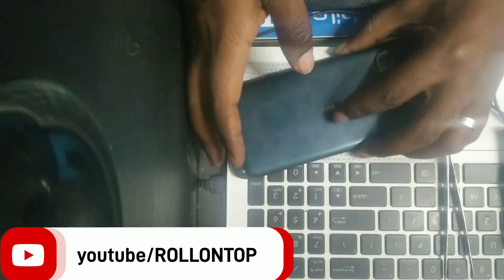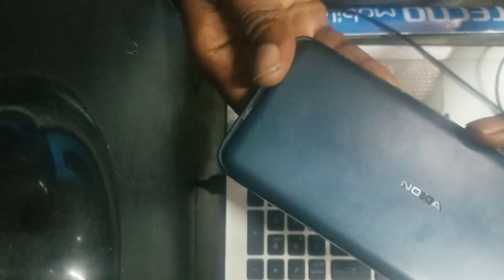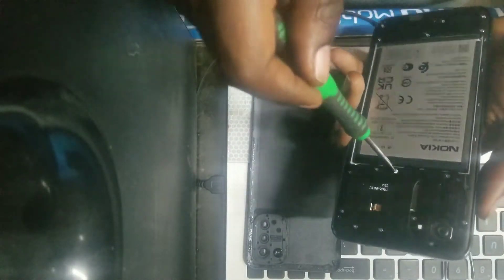In this video I'm going to show you how you can refresh this phone using the test points. It's been a general problem with this phone — people haven't known how to do it. It's very easy: you remove the back cover, then you remove the screws.